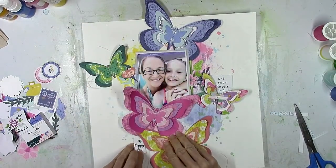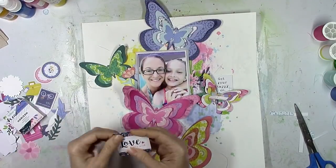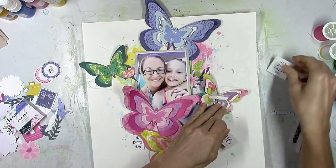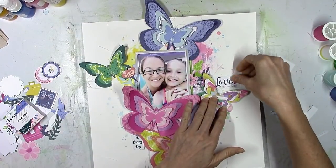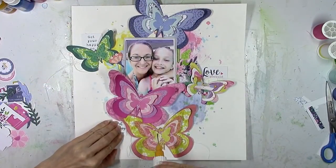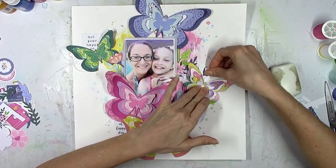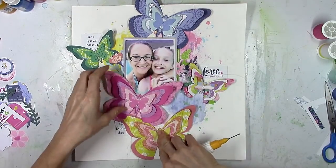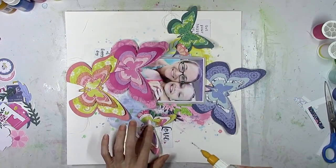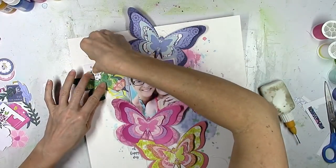I just thought it would be something subtle to add in and around the butterflies without being something very colorful and distracting, because I don't feel like I need a lot more of anything colorful — I've got plenty of that going on already. So I'm going to very carefully start to add a little bit of glue to everything. On the pink one I'm going to add a little bit behind the bottom layer, just enough to keep it glued down — I don't want to compromise the wings because I want those to stand up.